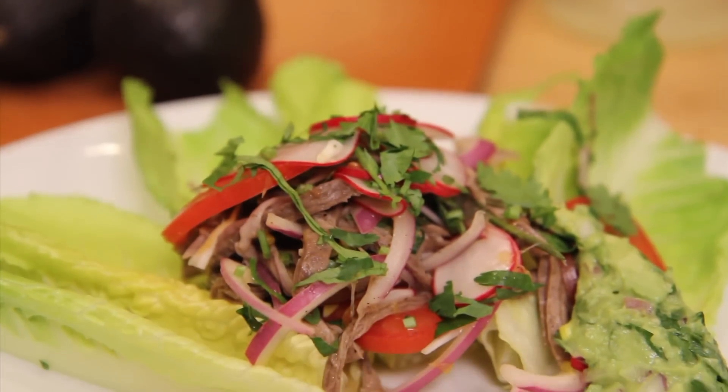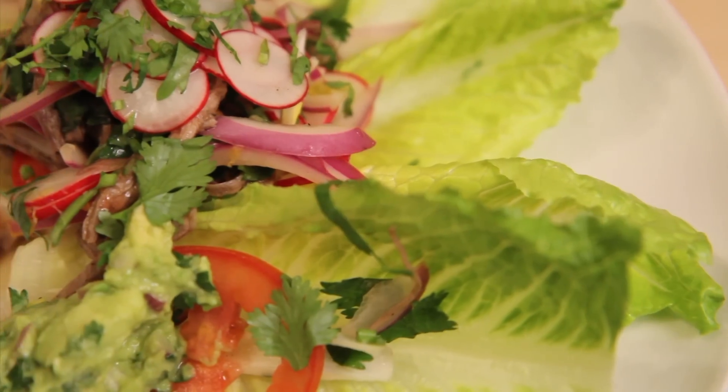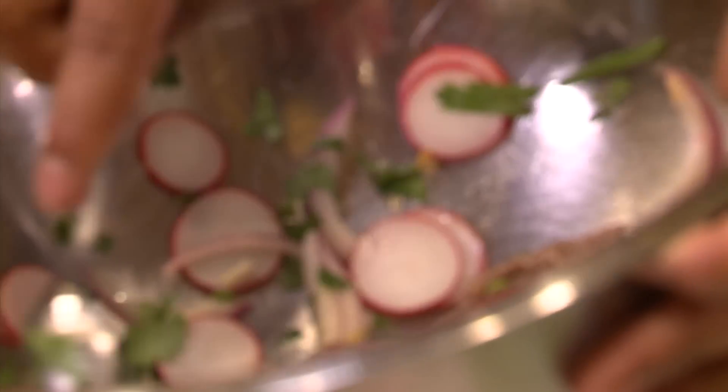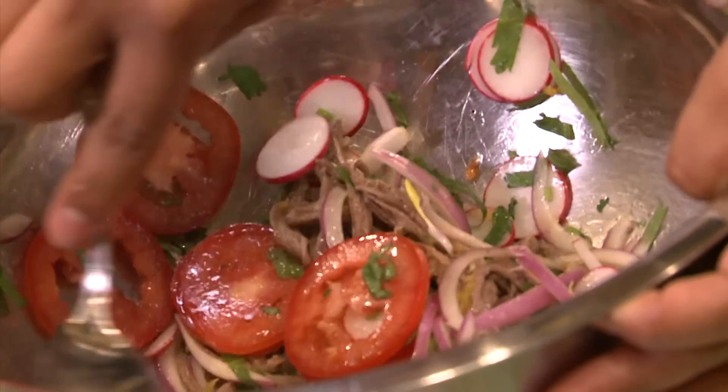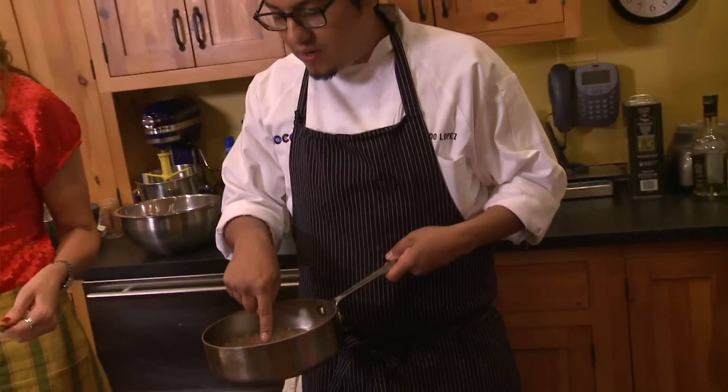It's judgment time — did Chef Lopez pass the challenge? He excelled in the budgetary portion, spending only $17.88 on ingredients. He's using an array of seasonal vegetables, and the health benefits of this salad are huge: lean meat, unsaturated fats, and lots of fresh fruits and vegetables. Tasting it all together is the final part of the challenge. Not too spicy, but so clean — the guacamole, the cilantro, and the meat is perfect. This is a winner! This is something you can eat all year round, and it's easy to do at home. I have enough to feed three more people.